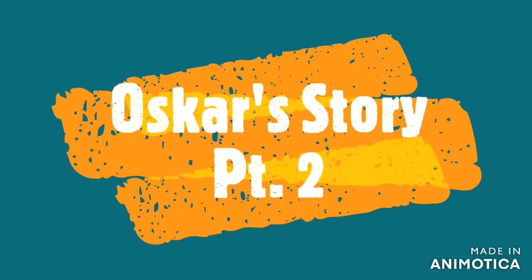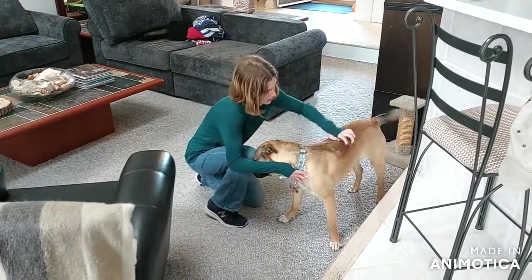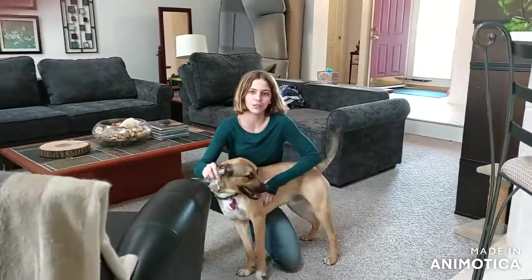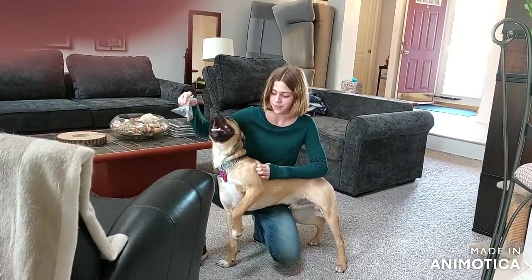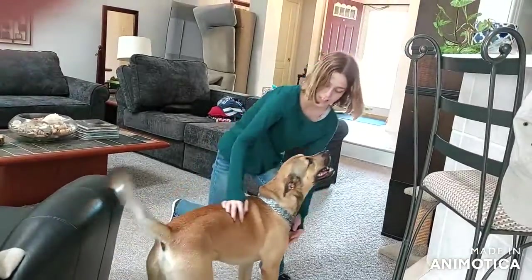Hey guys, welcome to another video. Today, as you can see, we're working with Oscar again. We were having technical issues with our old editing program, so I'm trying a different one today — we're using Animotica, as you can see in the bottom right corner. Sorry for the little finger in the corner; my neighbor was helping me film and accidentally got his finger in there.